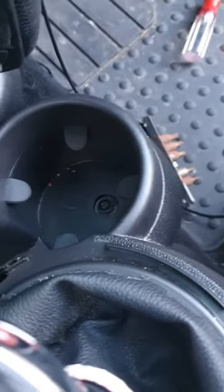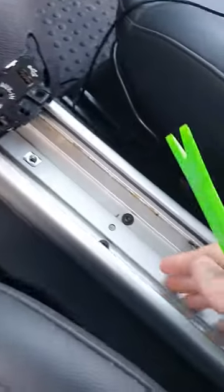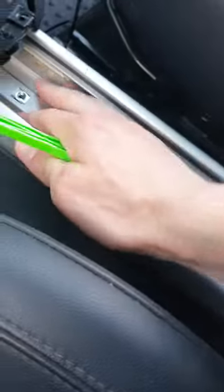Bring it back over here — you'll notice this is silver. It normally has a black rubber thing in there; we just did the same thing and popped it out.